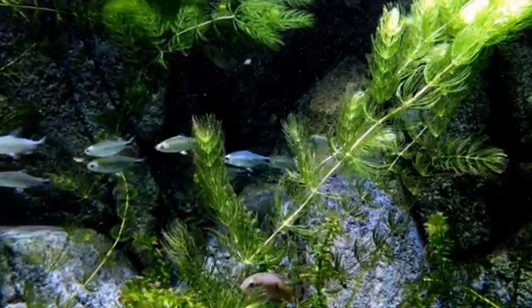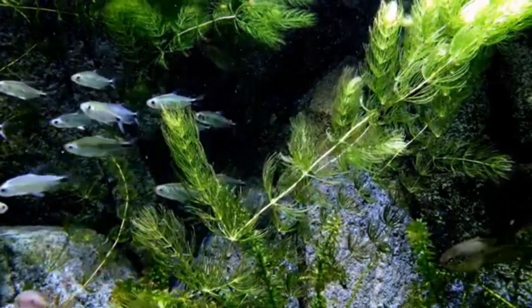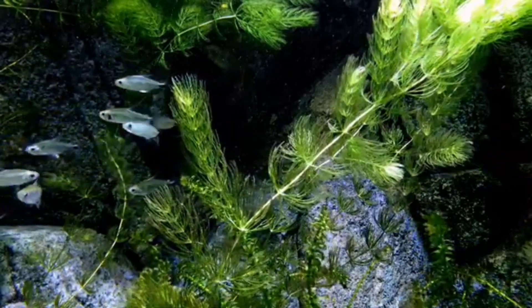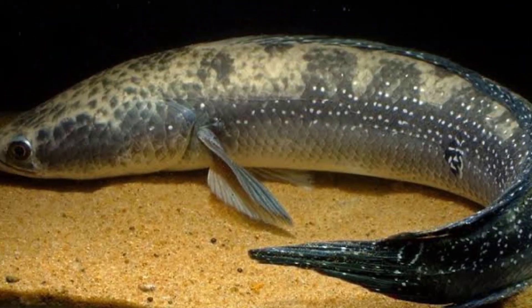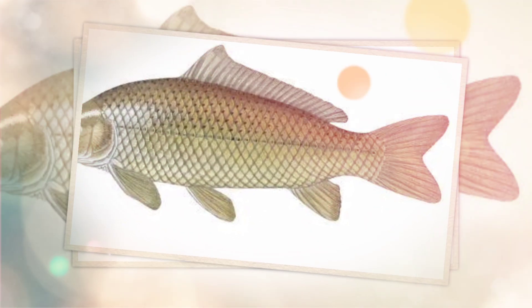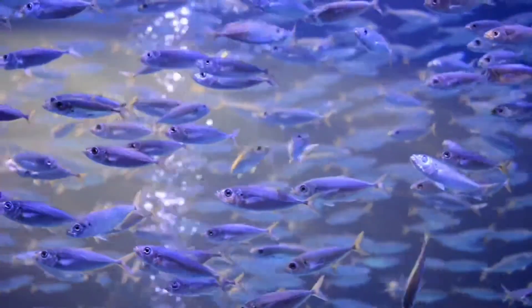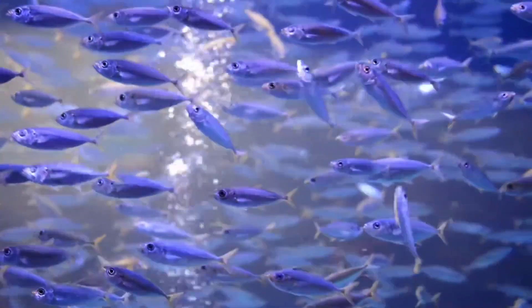Today we are discussing monoculture. Culturing of a single species in a pond is called monoculture. For example, carps, tilapia, mullet, milkfish, air-breathing fishes, and prawns are cultured by the monoculture method. In monoculture, the pond is stocked with only one age group or different age groups; this type of stocking is called mono-size stocking.